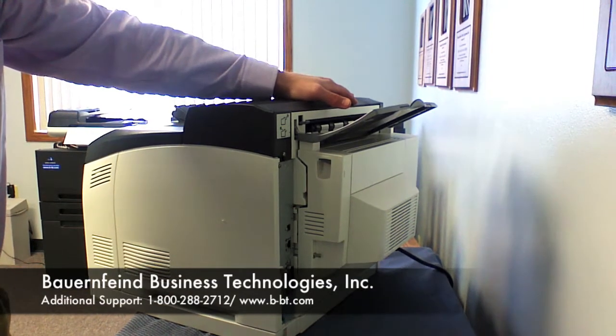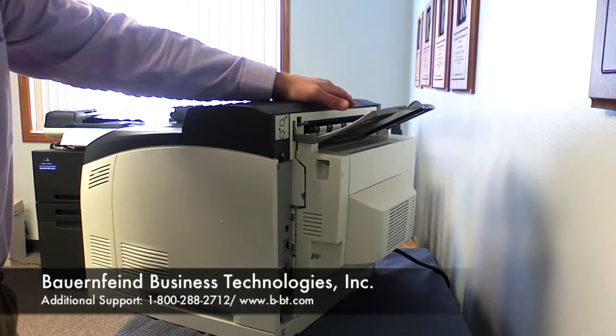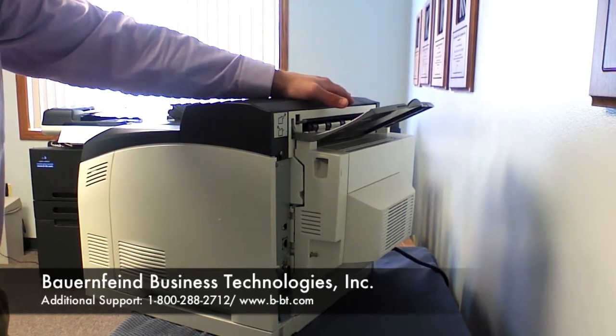Hi, I'm Paul from Bauer and Fine Business Technologies. I'm going to show you how to remove a paper jam in your PagePro 5650 or 4650 printers.